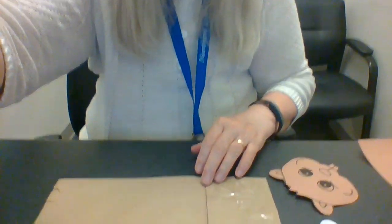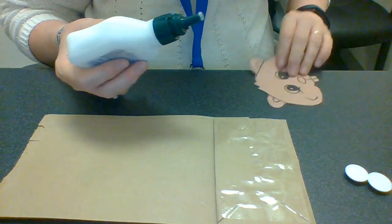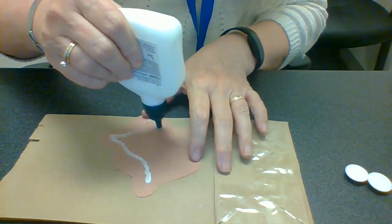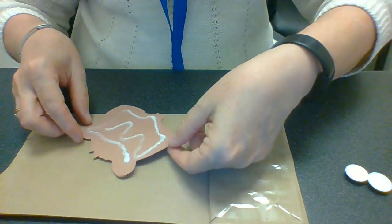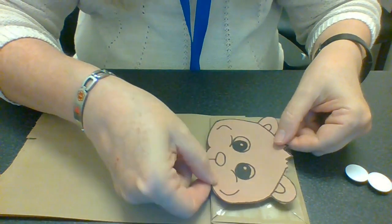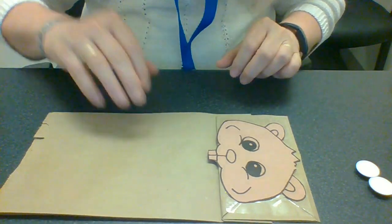You're going to need some white glue. Here is your paper bag. First, I'm going to put some glue on the back of the beaver and he's going to go like this so his teeth are kind of a little bit over — he's going to have to be like that.